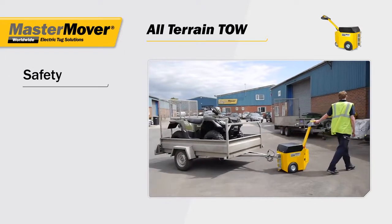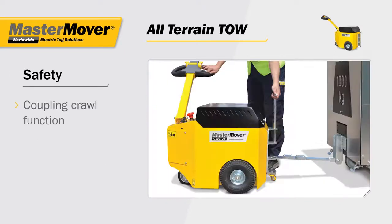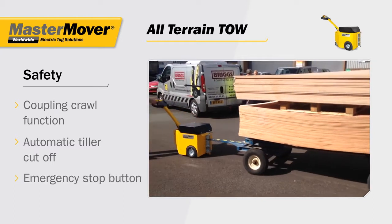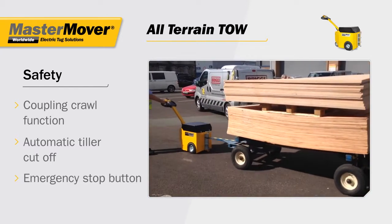Safety is a key aspect for the all-terrain tow. The coupling crawl function allows the operator to safely attach to the load. Automatic braking brings the load to a stop when the controls are released, and the emergency stop button stops the load instantly.